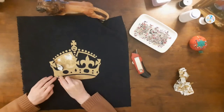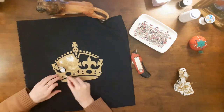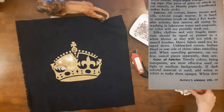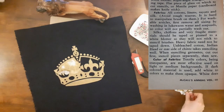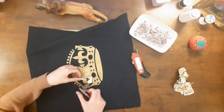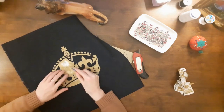I used my small scissors to poke under the edges of the little diamonds, jewels, stones, and pearls to remove the self-adhesive. The annual has recommendations about choosing the color of fabrics. It says: textile colors, being transparent, are most effective on light or medium backgrounds. If dark color material is to be used, add white to colors to make them opaque. White does not penetrate the fiber of fabric sufficiently to give secure anchorage, therefore it will not be as washable as the other colors. I was very pleased with the coverage of my gold acrylic paint, and I did not need to add any white paint to the gold to cover the navy blue fabric.